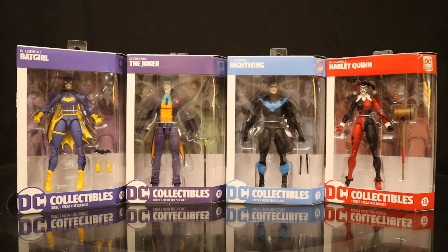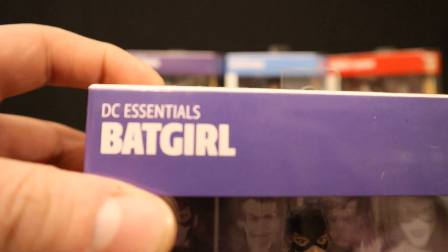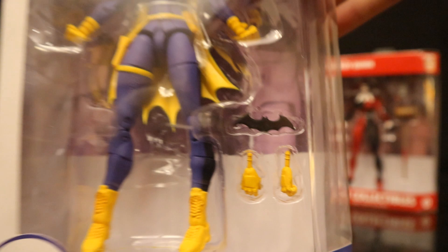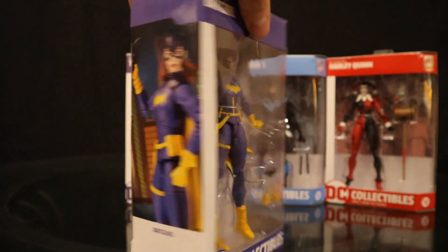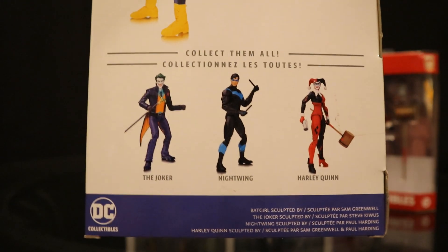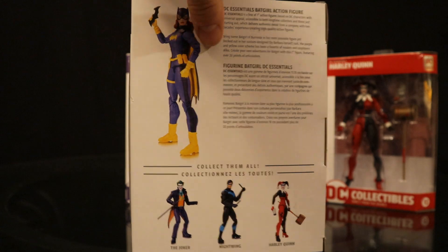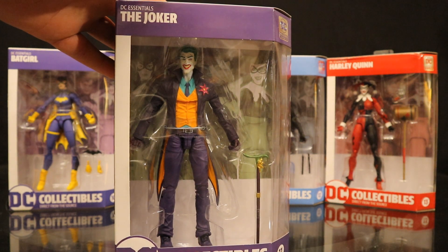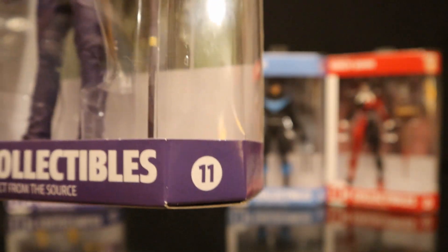Here is series 3 — it was a Batman themed wave. This contained Batgirl, The Joker, Nightwing, and Harley Quinn. So let's check out the packaging. DC Essentials Batgirl, DC Collectibles straight from the source, the 10th figure in the line. She has the same Batarang Batman came with — she actually does come with 2 alternate hands. Bat symbol at the top. The rest of this assortment: Batgirl, Joker, Nightwing, and Harley Quinn — they're all in their more or less iconic looks. Here's Joker: traditional Joker, purple suit, green shirt, orange vest, he's got his flower, and a nice Joker cane. The 11th figure in the line.